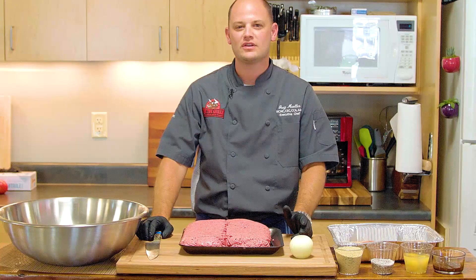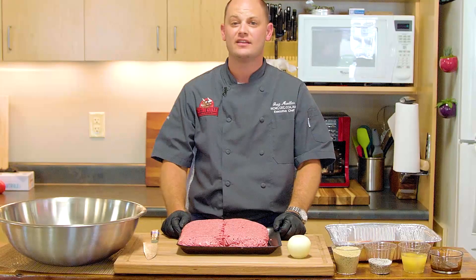Hey there RecTech family, Chef Greg here with you. Super easy recipe. We are making a massive bacon cheeseburger. When I mean massive, it's big enough for Ray.